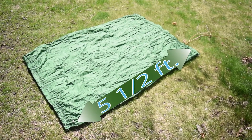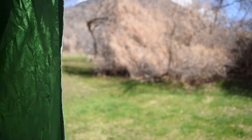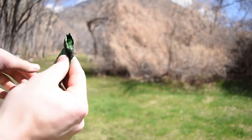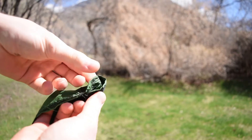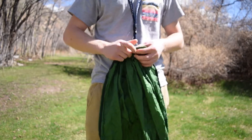This hammock is five and a half feet long and four feet wide. All I did was fold over the sides and put a seam, put a stitch on it, then I put a loop at the top. Then I put some webbing on it and some carabiners, and boom — mini hammock.